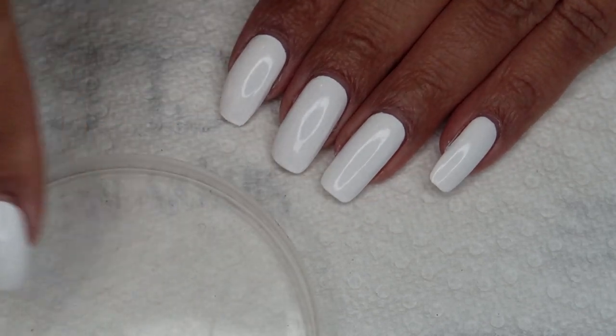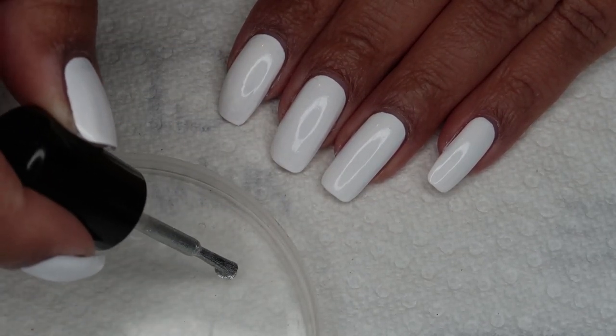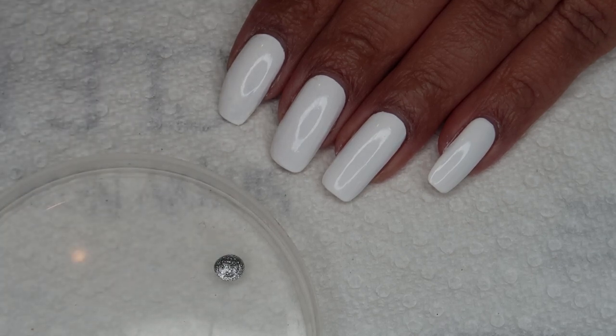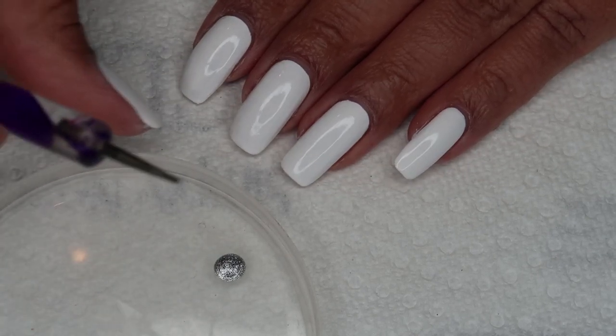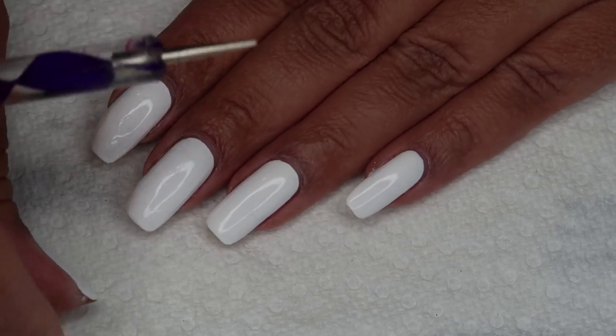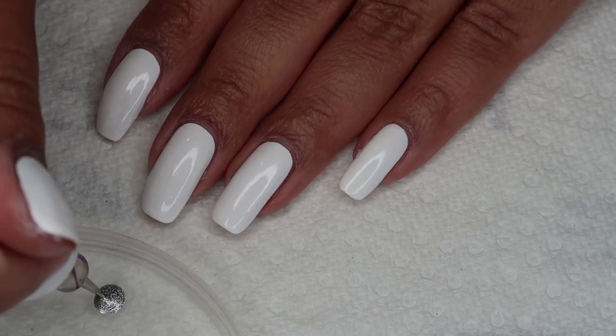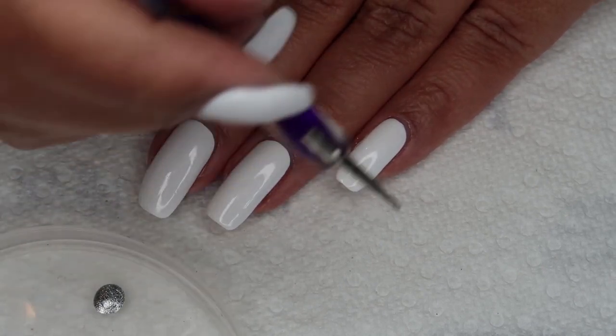I have a small lid that I'll be using to put out a little bit of the silver. To start off, I'm going to be using a small dotting tool to lay down kind of a base or guide for the garland, and then I'll be going back in with the multi-chrome and adding some larger baubles.